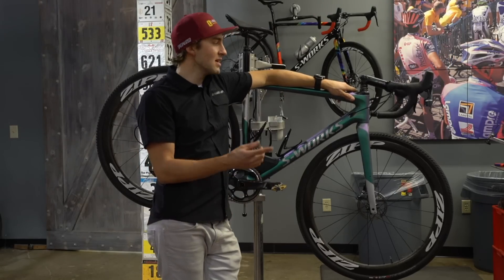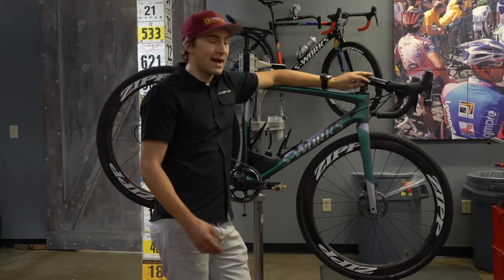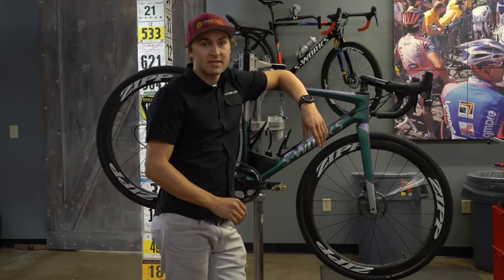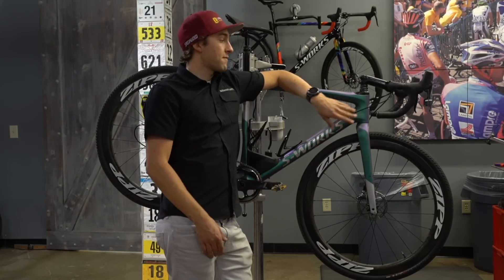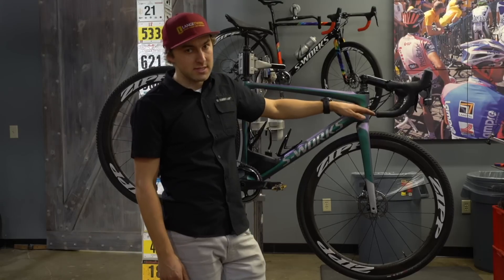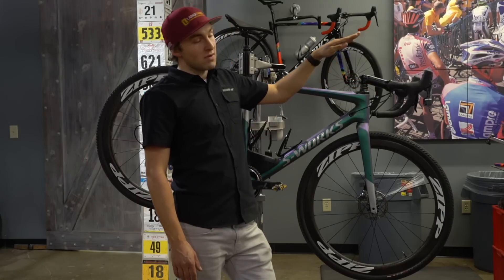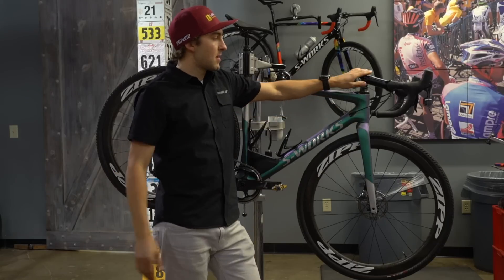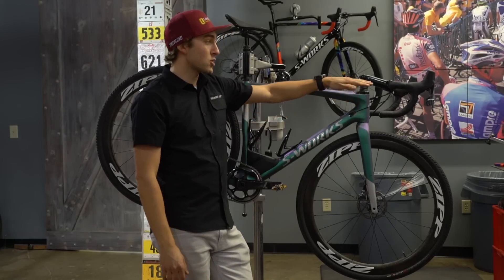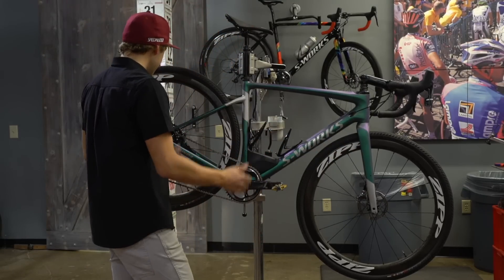When I first rode the bike I had a 110mm traditionally angled 6-degree stem. I'm not a slam-your-stem, hella-aero kind of guy — I usually run a few spacers under my stack on my cross bike and road bike. But the front end on this is so much more slack that, even though the head tube height is almost the same as a Crux, the relaxed angle causes the stem to rise up. So I ended up going to a minus 17-degree stem to compensate and get the same amount of drop. It's not crazy low surprisingly, but it looks the part.